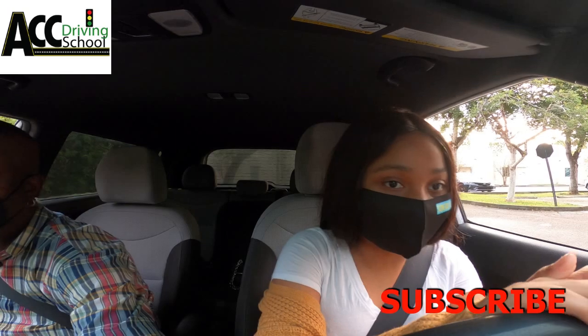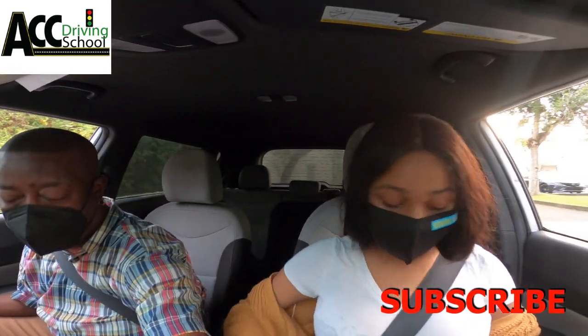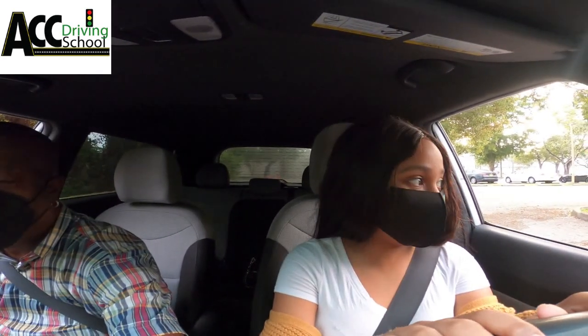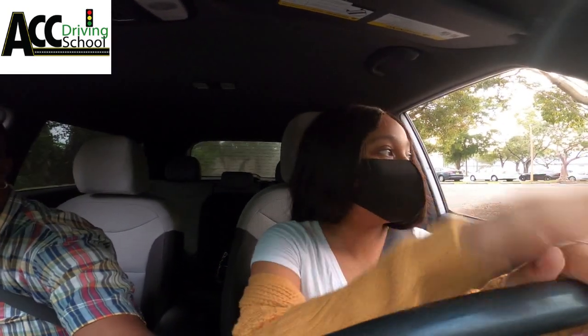Stop here — you're a little bit more on the right side than you need to be. Put the car in drive, speed up to 20, do a sudden stop. Was that good? That's fine. You could stop a little bit harder but that's okay.